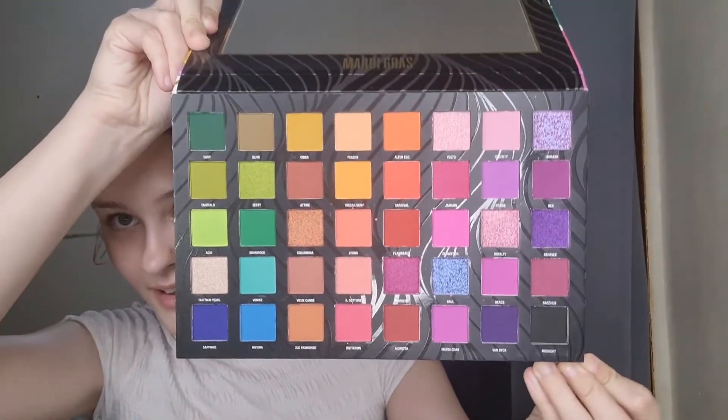I'm going to be doing a look with this W7 palette — the Mardi Gras palette. If you haven't seen this already, it is a dupe for the BPerfect x Stace Marie Carnival 3 palette. It is literally a splitting image of it — it's the exact same. There are 40 shades in this palette.